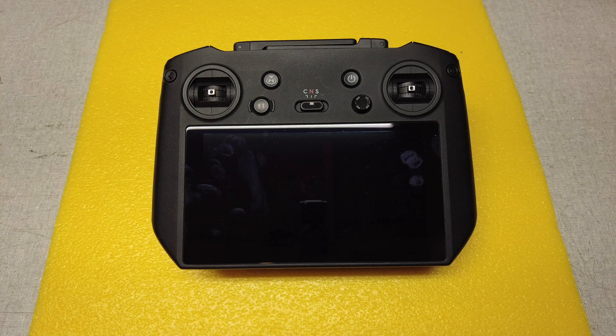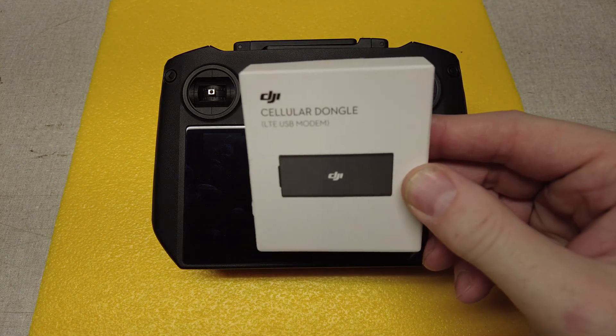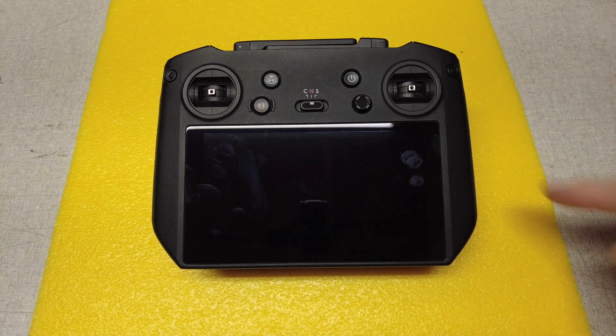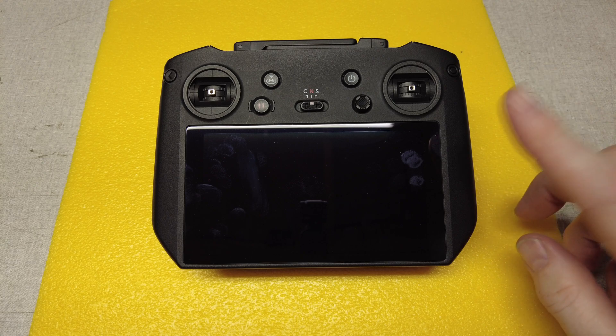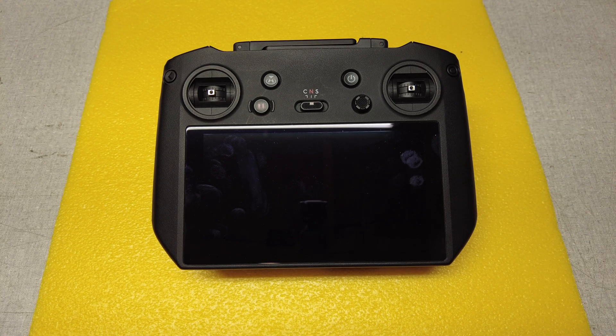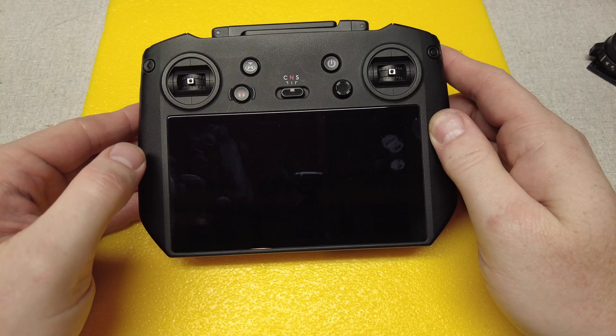Today we are going to install the DJI cellular dongle into the RC Pro controller so we can have internet without having to use our hotspot connection from a cell phone.